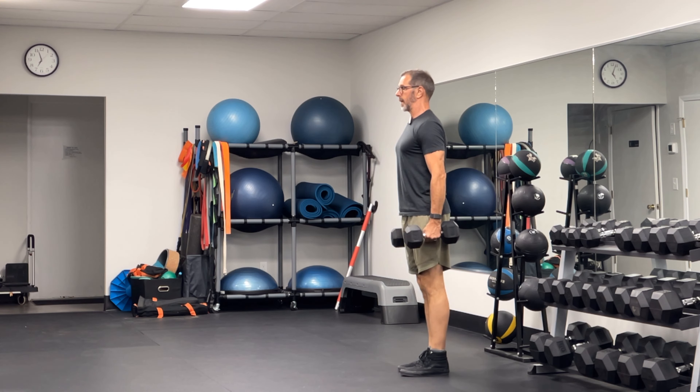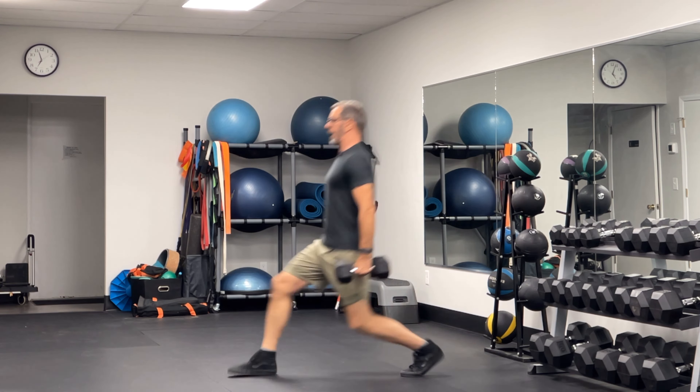Left leg, right leg. You can see that from the side — keeping that torso nice and tight, that nice neutral spine. And that is the Dumbbell Forward Lunge.